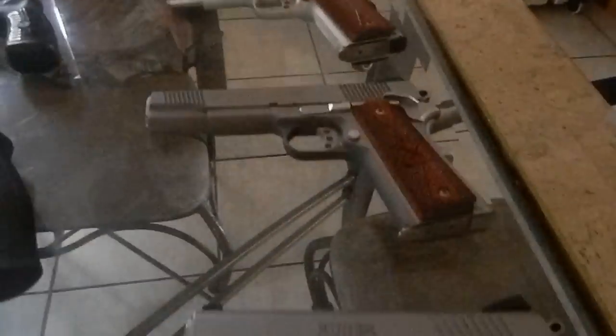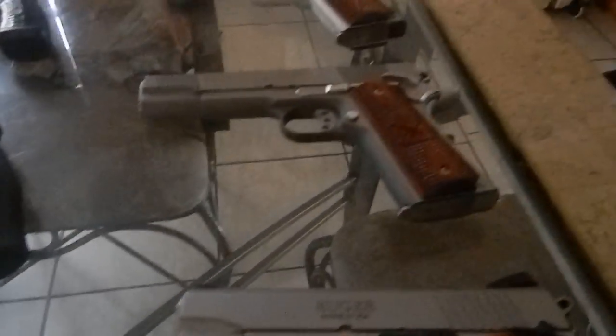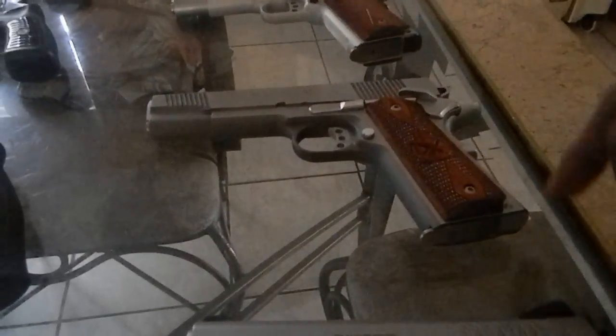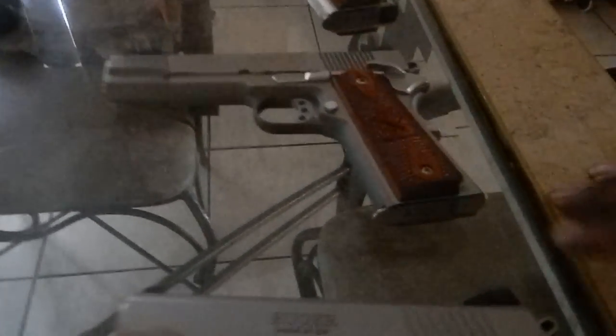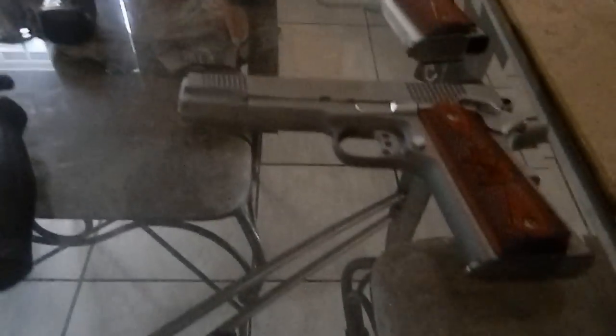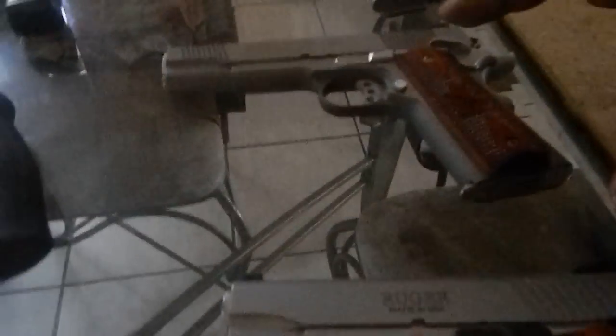Moving down to my Springfield Loaded 1911. I love this 1911 for one reason — it is my first and favorite 1911. I've put a lot of rounds through it. Pretty much every time I go to the range I try to take this 1911 when I do have .45 caliber rounds to shoot.